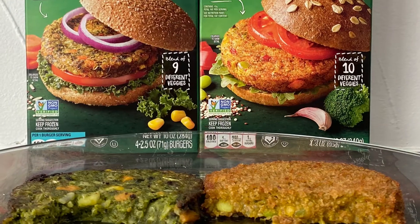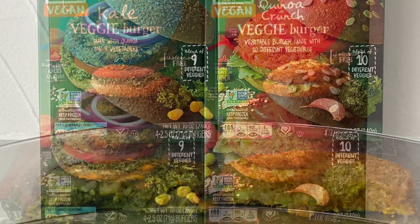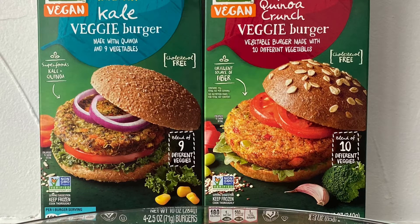I went upstairs, did some work, came back down and said let me just give it another try. So I tasted them again after they cooled down, and all the flavors of the patties — all the nine vegetables in the Kale Burger and the ten different vegetables in the Quinoa Crunch — they did all come together. I think I just warmed them up way too much. I'm just happy I gave them another try.